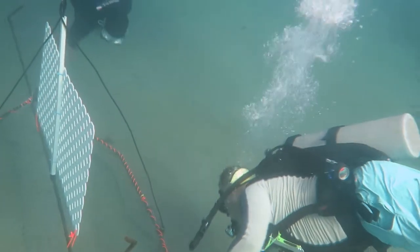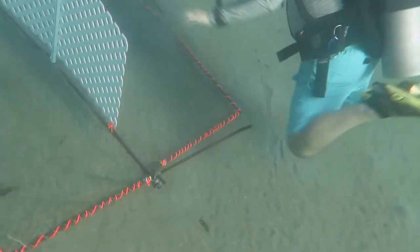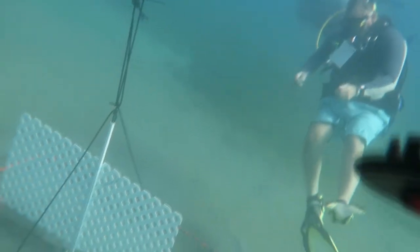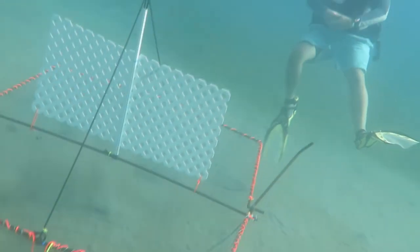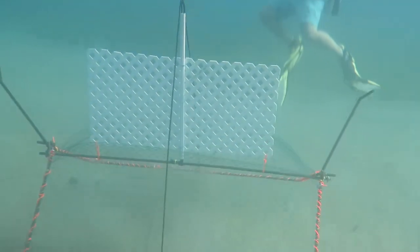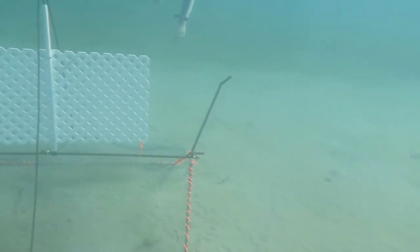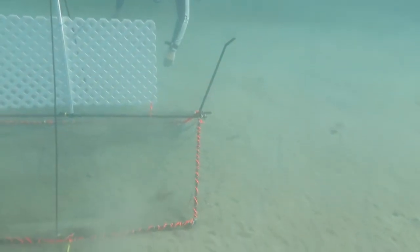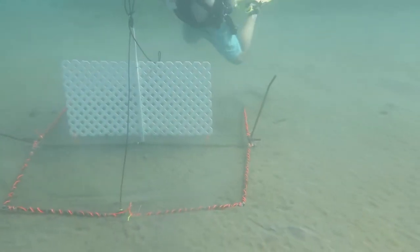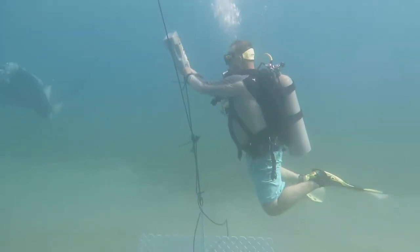The diver opens the jaw to allow the trap to lay flat on the sand. Once again the trap is pulled up, but the axle pulls above the jaws and the trap cannot be in proper position for deployment to catch lionfish. So the diver empties the excess air from the float.